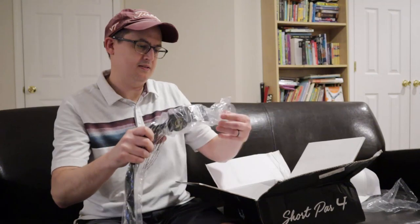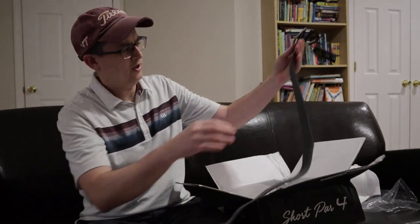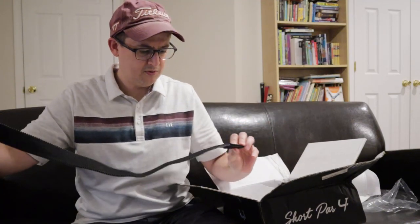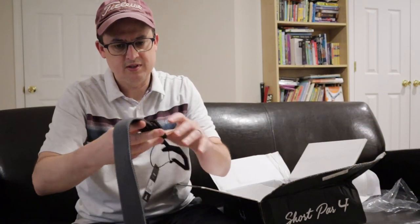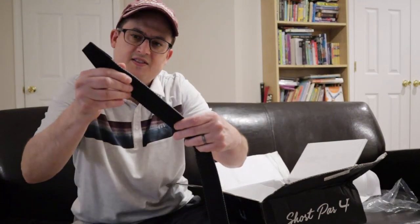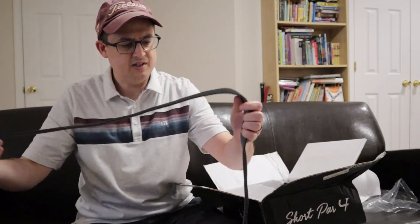Next up is a belt — Travis Matthews' sub-brand Kader Weir, they do their accessories and shoes. It's a reversible belt, black and gray, with a nice pattern texture. It's stretchy. You can wear the gray side or the black side depending on what you want — it's reversible. There are no holes at the end of the belt; I guess you just stick it right through the mesh. It's an interesting belt, I haven't seen one like this before, but it's pretty sharp.